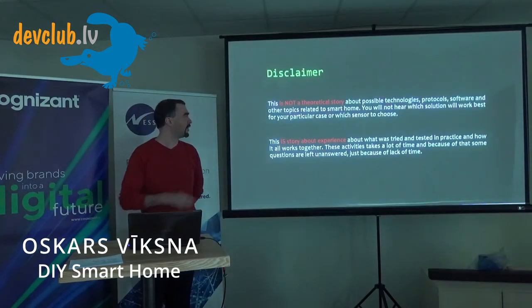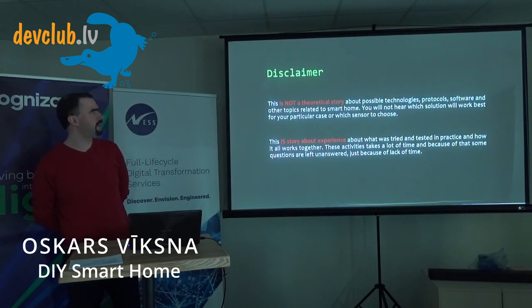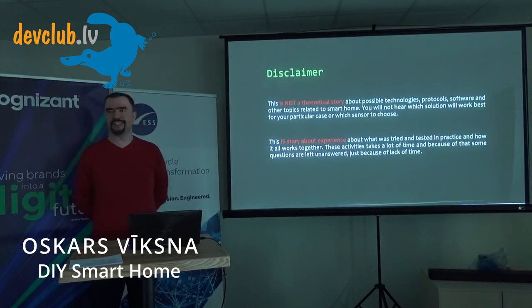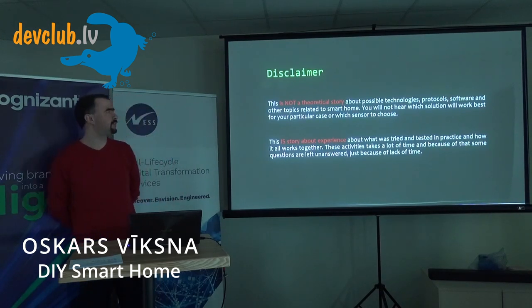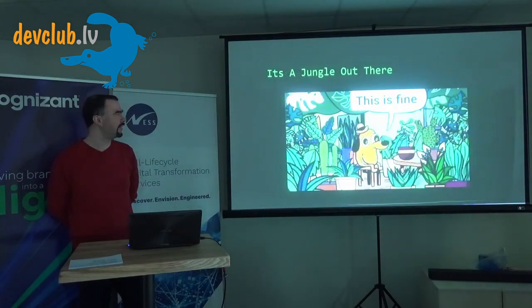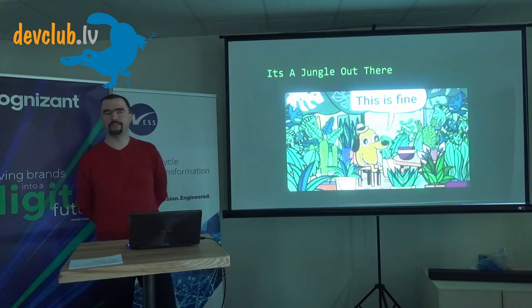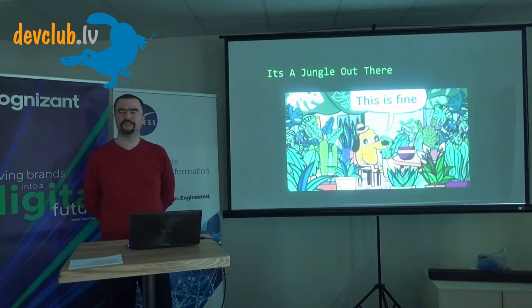Let's start with a small disclaimer: this is not a theoretical story, so you won't hear about best principles, best practices, or how to connect your gadgets together and make them smarter. This is a practical story about my experience over the last several years. This is the best slide — those who have more than five gadgets at home, maybe even ten, will recognize the problem.